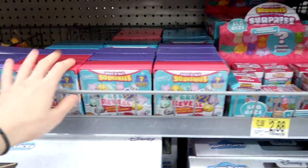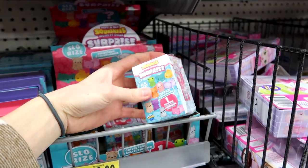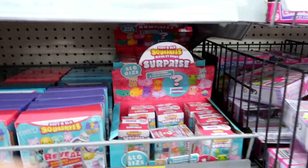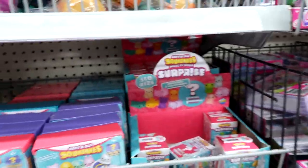They have the Soft and Slow here, and these brand new squishies in blind boxes — I'm going to grab a case. They have like four cases plus some up top, so I'm going to grab a full case and then some extras for the blind bag series.